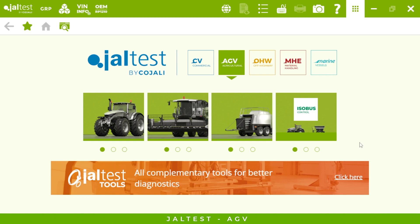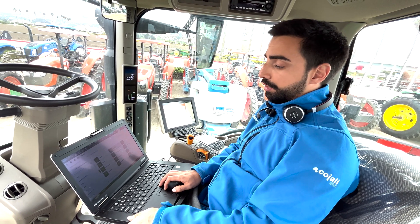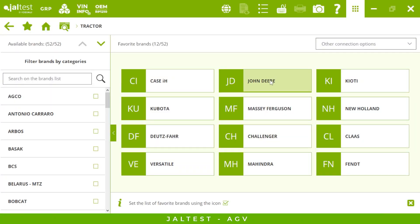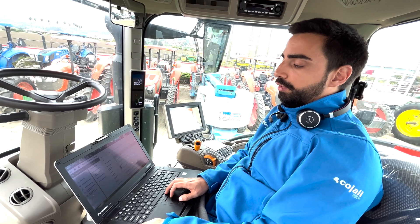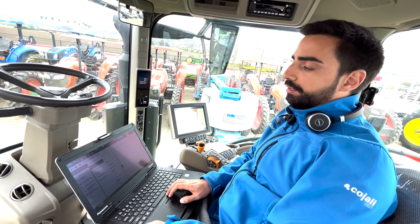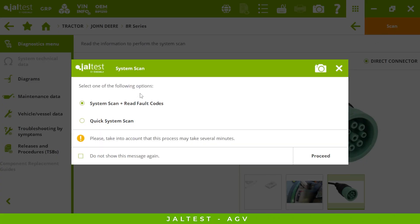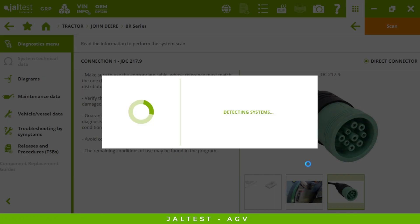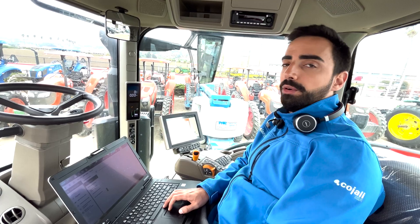Now we are going to click on the tractor that we want to choose — in this case it's a John Deere, and then the 7R series. This new model has just been released and is already covered by Jaltest. We click on scanning and we will be able to see all the different systems and the fault codes that are active. Remember that we already launched a faster quick scanning for John Deere that you're going to be able to see from now on.